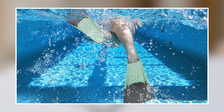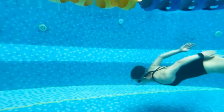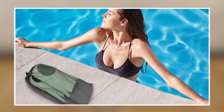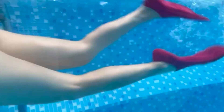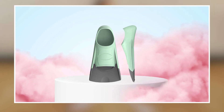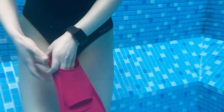One standout feature of the Jintinco Swim Fins is their compact and lightweight design, making them easy to pack and transport. They're also versatile enough to be used for a variety of water activities, including snorkeling, scuba diving, and lap swimming. Overall, the Jintinco Swim Fins are a solid choice for swimmers and snorkelers looking to enhance their performance in the water. With their high-quality materials, comfortable fit, and efficient design, these swim fins will help you move through the water with ease and speed.